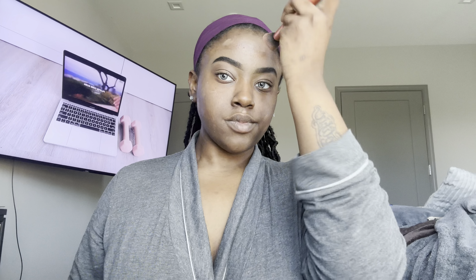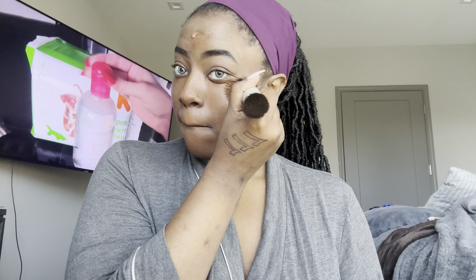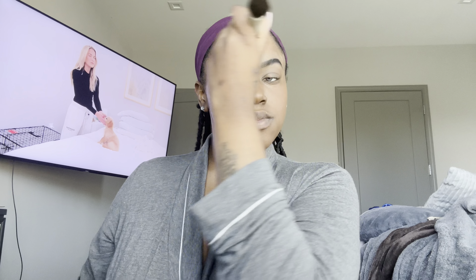Next I'm going in with my foundation. A lot of people put it on their hands or sponge first, but I just pump it and smear it over my face — that's how I get the best results. I'm using the REFI duo brush, and I'm obsessed with it. I got it for Christmas and it was an investment — I think it was overpriced — but it really is worth it. It's the best foundation brush I've ever had, period.